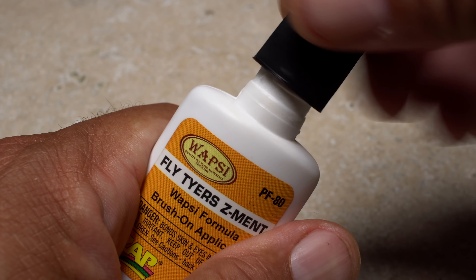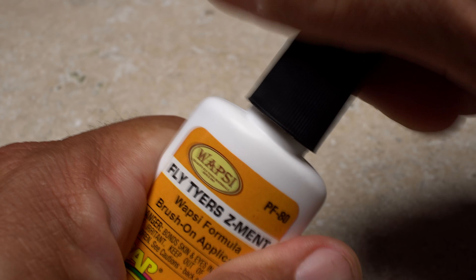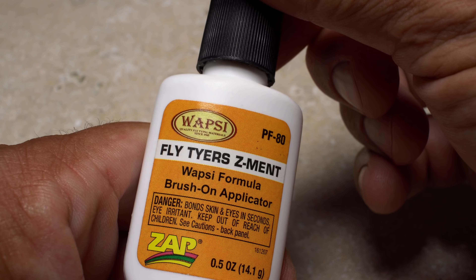Superglue, Crazyglue, Zappagap, or Flytyre Zement are all cyanoacrylate adhesives. They're strong, bond quickly, and have many uses in flytying.